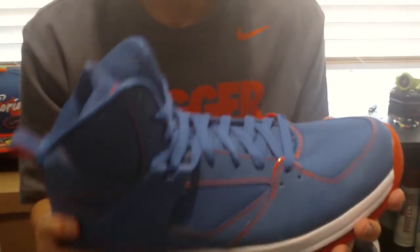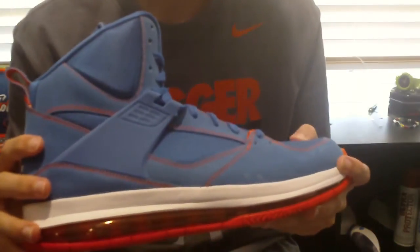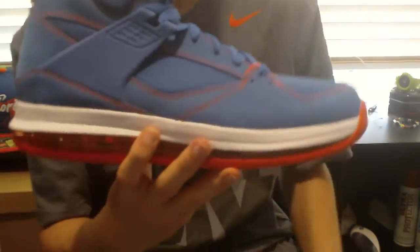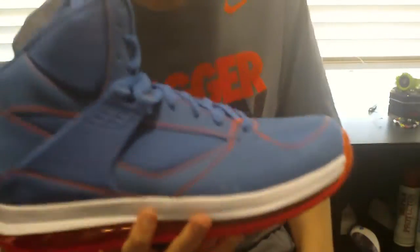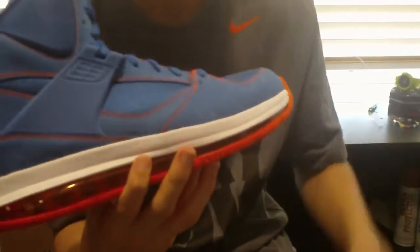This isn't a retro shoe — obviously you should know that. This kind of commemorates back in, I believe it was '94, '95, when Michael Jordan wore the jersey number 45, as you can see from the name. So this commemorates it. He didn't wear this shoe back in '94-'95 — he wore a different retro. I think it was like the 10s, don't quote me on that again.